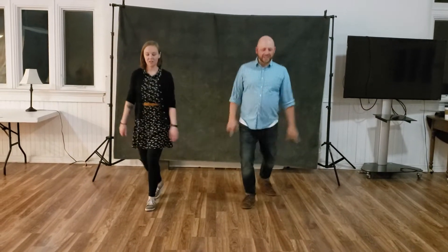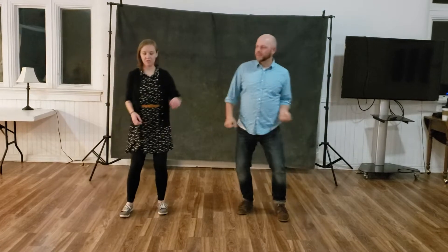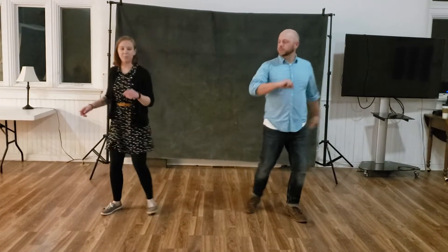And then we have our long pattern: trip, full step, step, step, triple, rock, step, step, step, step — and these can go in any direction.